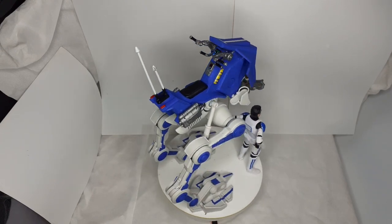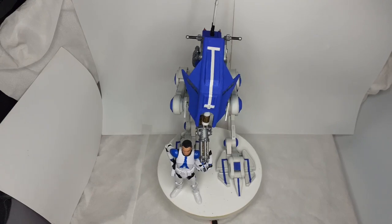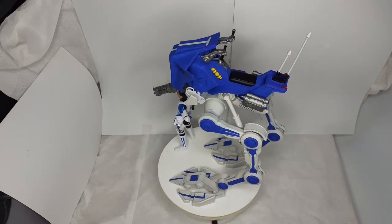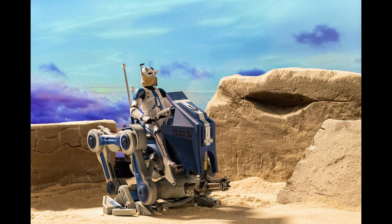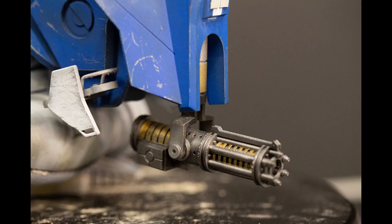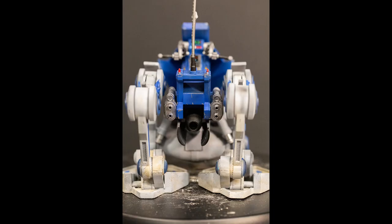Hi everyone, this is my latest vehicle — a 1/12th scale AT-RT. I got this from a website called Fundraiser. It's got 24 points of articulation, and the feet, legs, and gun move, as well as the handlebars. I'll put some pictures in to show you that.